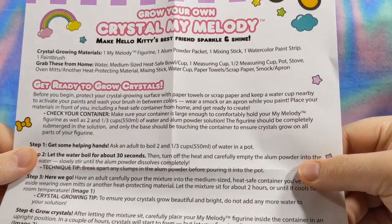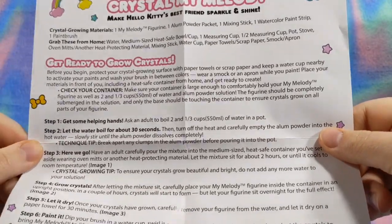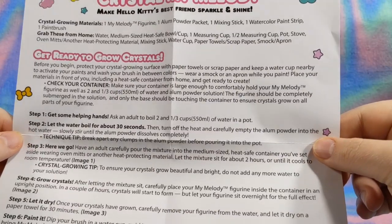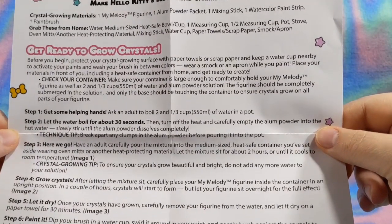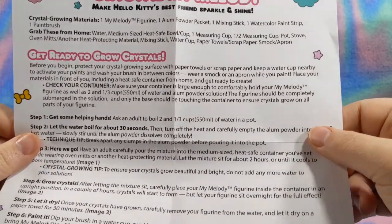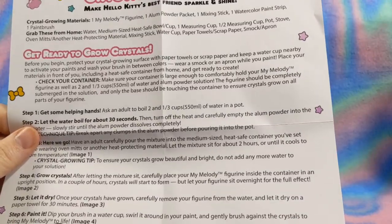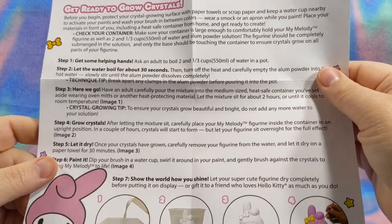I'm an adult so I'm going to do that myself, but if you're not, please get an adult to help you, because boiling water is no laughing matter - it hurts. So let the water boil for about 30 seconds, then empty the alum powder into the hot water. Slowly stir until the alum powder dissolves completely. I'm going to go boil some water and pour it into the container and then bring it in here, and we will slowly dissolve the powder together.